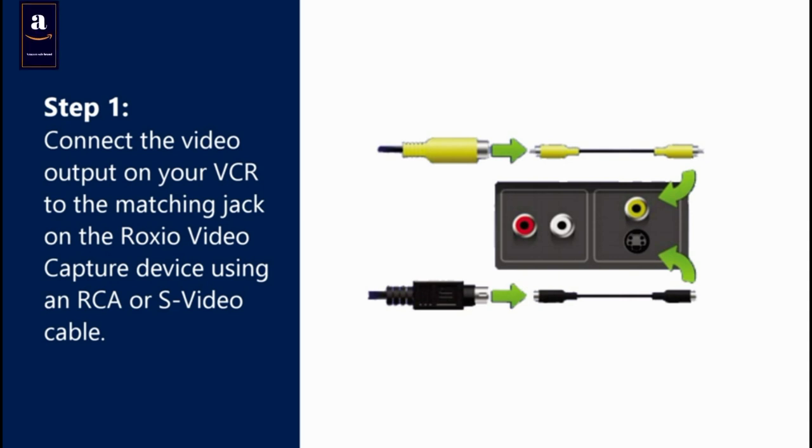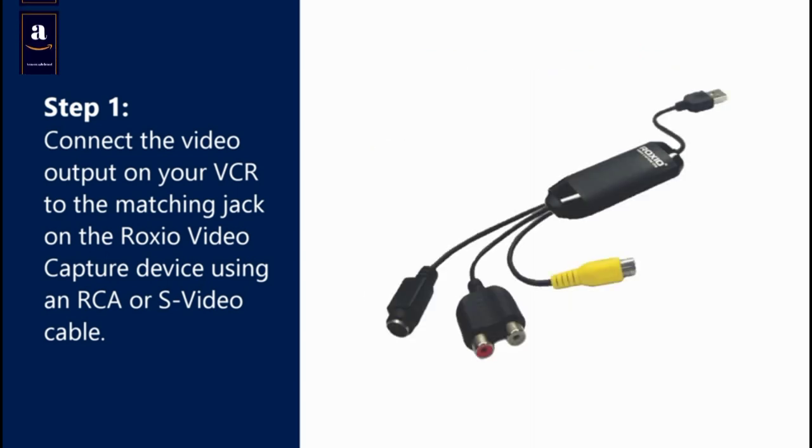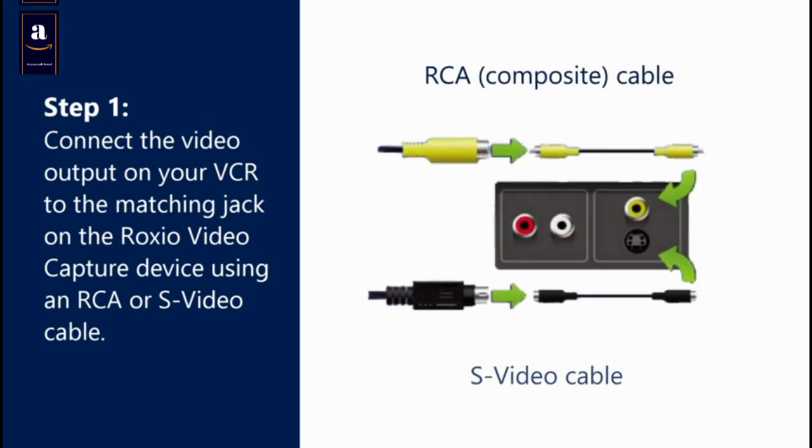Your VCR may have an RCA output, an S-Video output, or both. The Roxio Video Capture Device has both. When possible, we recommend using an S-Video cable for higher quality.